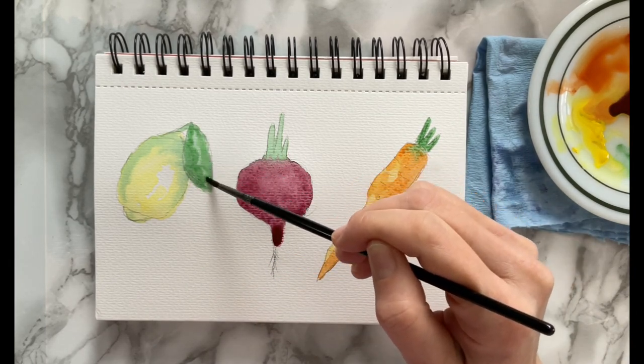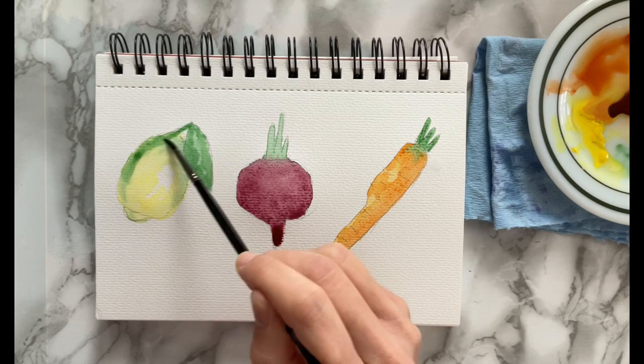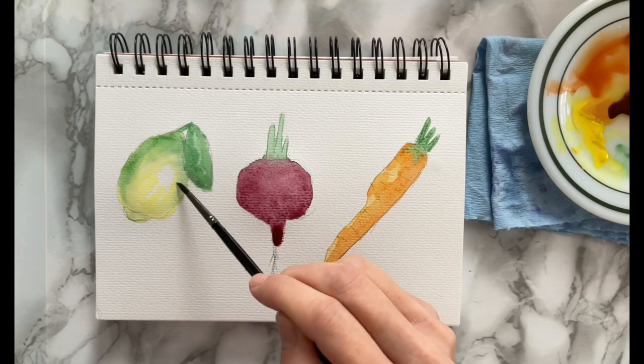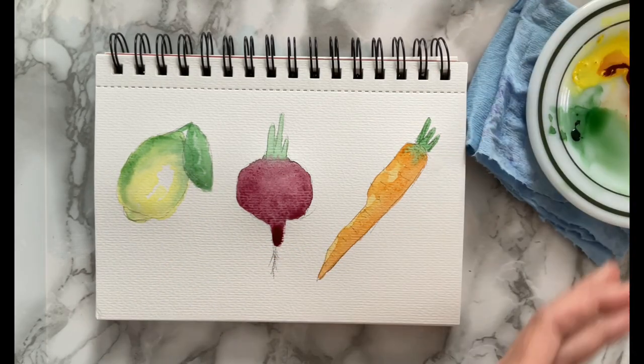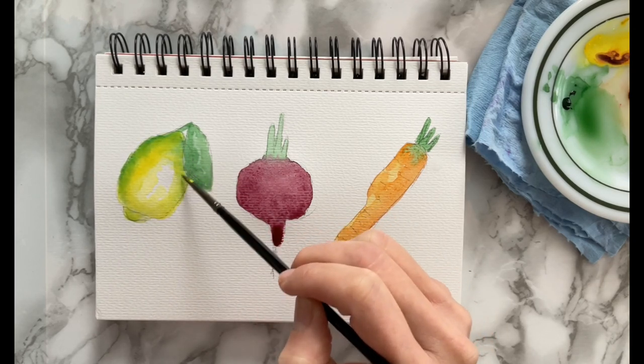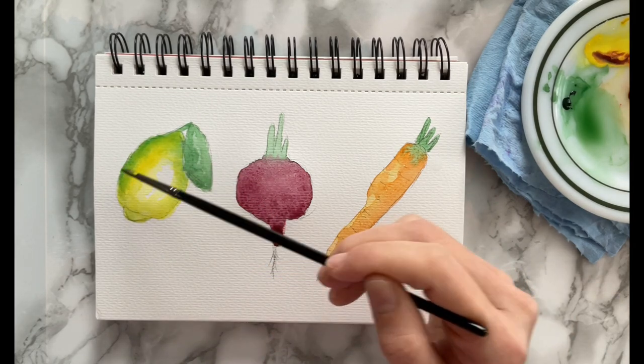Going back to the lemon and adding another layer of green onto the leaf and the side of the lemon. Then I'm going to take some more yellow and go back over the yellows I had done before, still leaving those whites and a little bit of the lighter yellow for highlights.